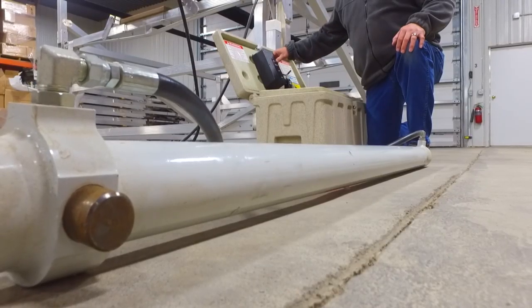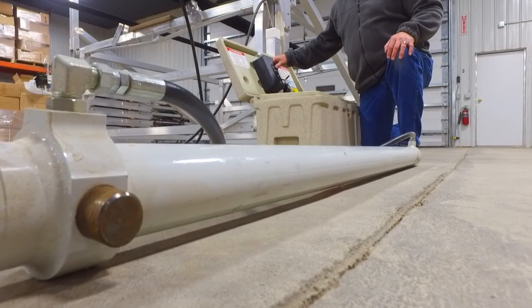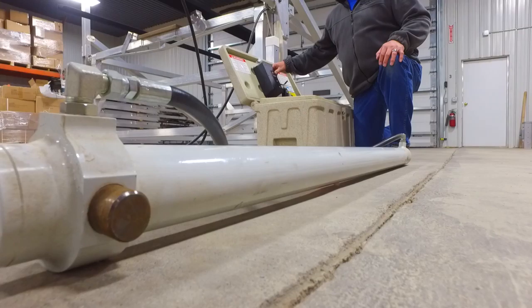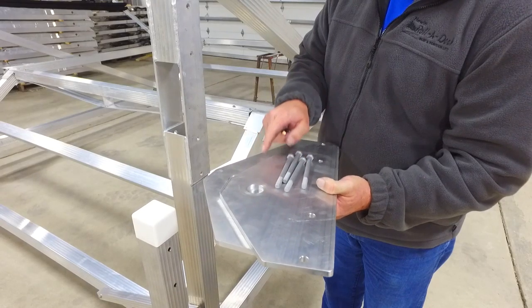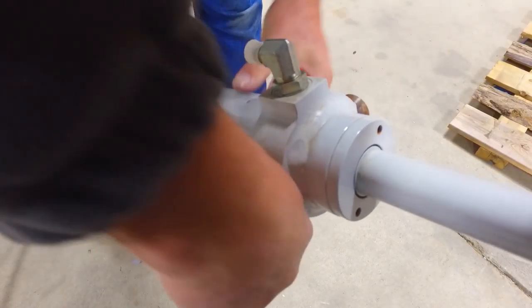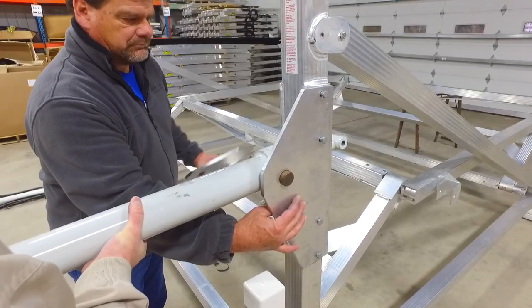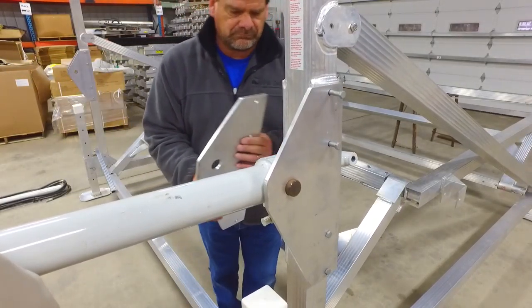At Hewitt, we recommend priming the cylinders before ever installing them on the lift. For specific notes on how to bleed your hydraulic system, look at the assembly instructions. Attach the cylinder pivot plates to the front uprights. Remove the shipping caps from the hydraulic cylinders. Insert the cylinder through the front uprights and sandwich the adjacent pivot plate.